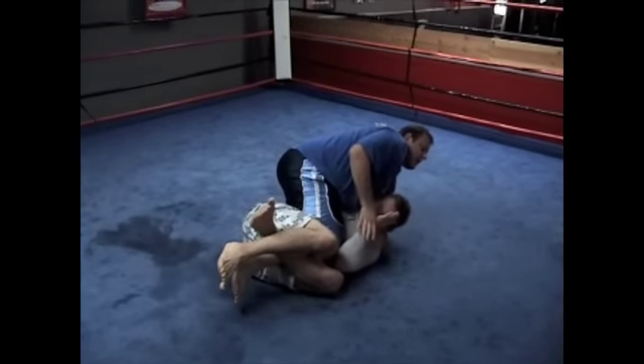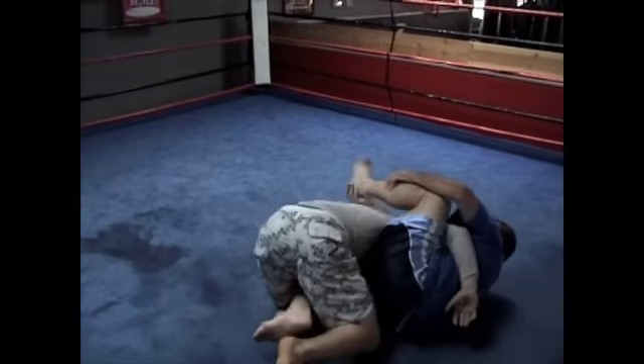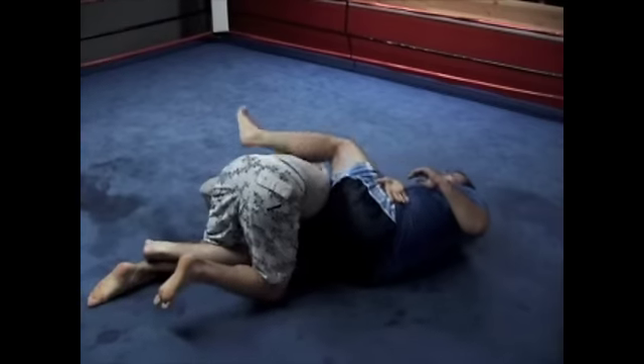So I give him quarter guard — he thinks he's getting away with something. I throw the leg, roll toward the leg that's trapped, bring the foot in front of the face. And now I have the leg trapped so he can't roll, and I take the omoplata.